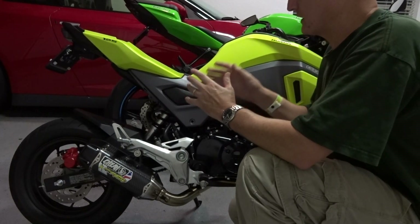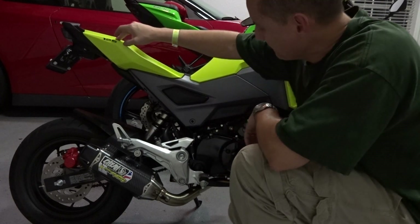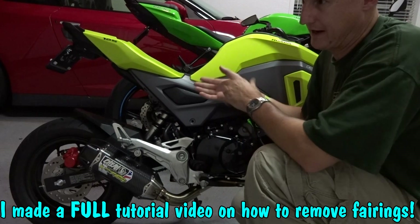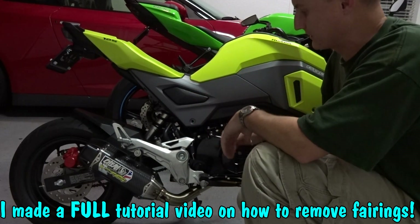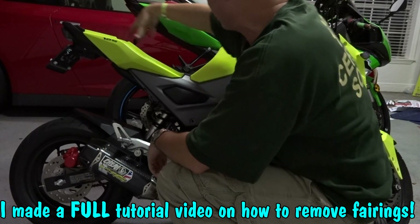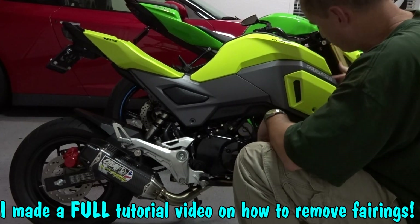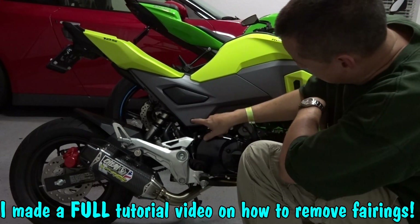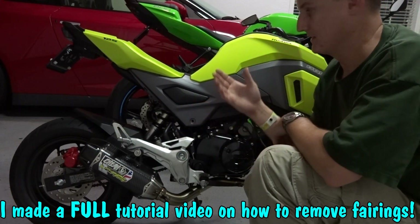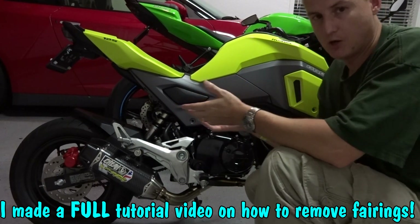In order to get to the air box, you're going to have to take off the rear fairings all the way through here. There are screws everywhere — about 10 to 15 screws total that are going to come off. You're going to have them under here, back here, through there. You'll have to get the front fairings off too. There are screws in here, pop rivets here as well — a lot of screws for the 2017/2018 design body style. If you have any questions, please let me know.